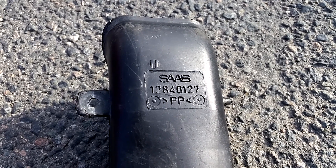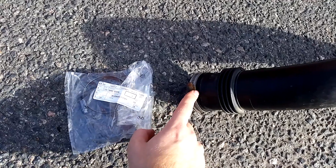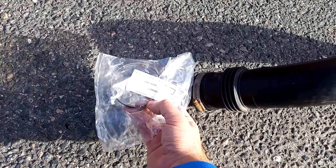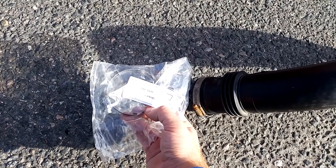Part number for the snorkel is 12846127. As you can see, this hose clamp is quite rusty so I thought why not get a new one. The part number for the hose clamp is 24415470.